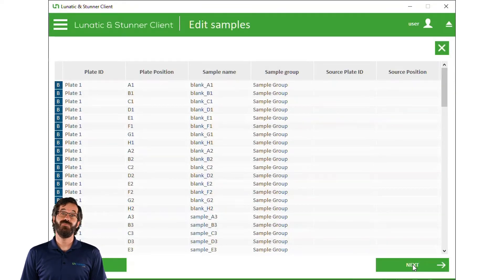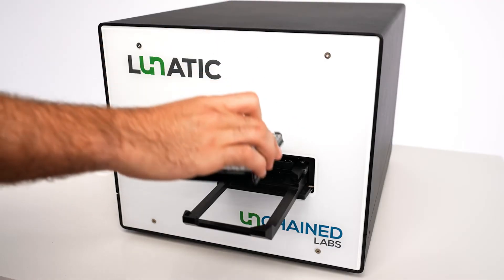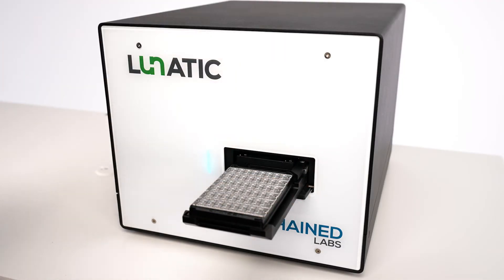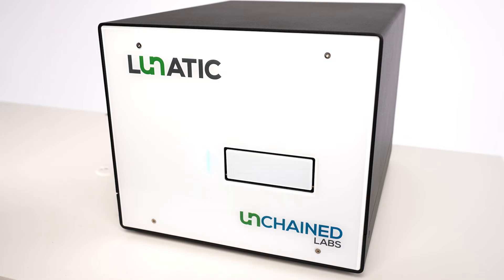Then we can apply sample groups, and if we want, we can change sample names, as well as review and make sure all the samples are correct. With one last review screen, we're ready to load the plate and start the experiment. For even higher throughput, this entire process can be handled by our fully functional API, and Lunatic is easy to integrate with lab automation or liquid handlers.